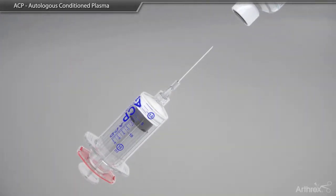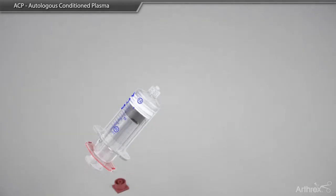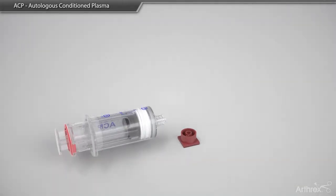The outer portion of the syringe is pulled back to withdraw the ACDA. If the plasma is going to be used within 30 minutes of the blood withdrawal, the ACDA is not required.